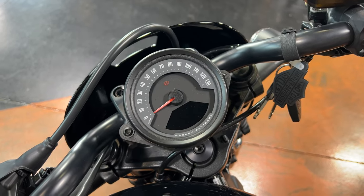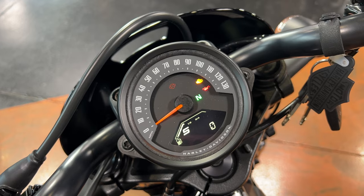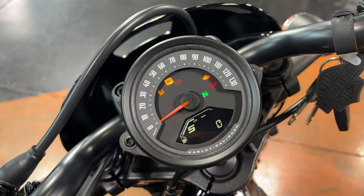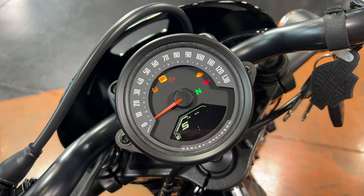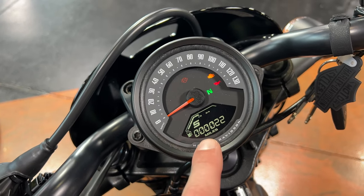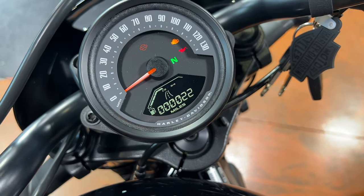On the Nightster it's a little different — kind of a hybrid with an analog speedo but more going on digitally because the Nightster has ride modes. You get the same basic options plus miles to empty and the current ride mode displayed. You'll see options for sport mode, rain mode, and road mode. I'd like to speak to those modes quickly — I also covered them in my Nightster review and test ride video.